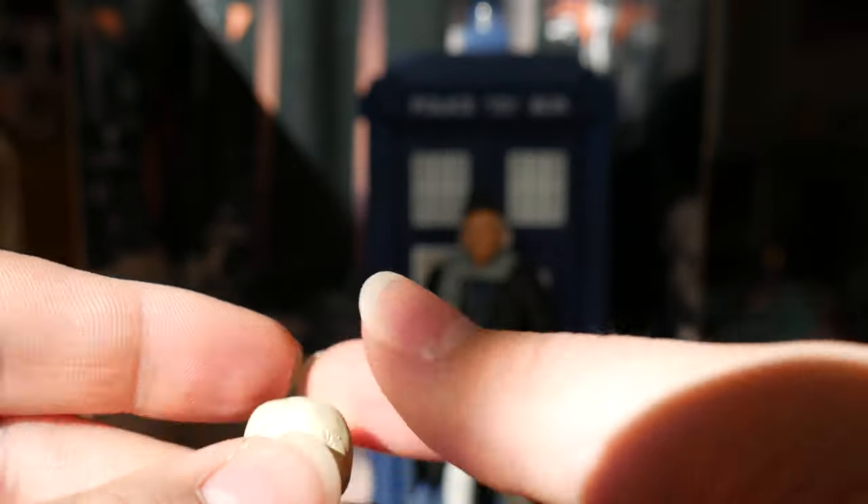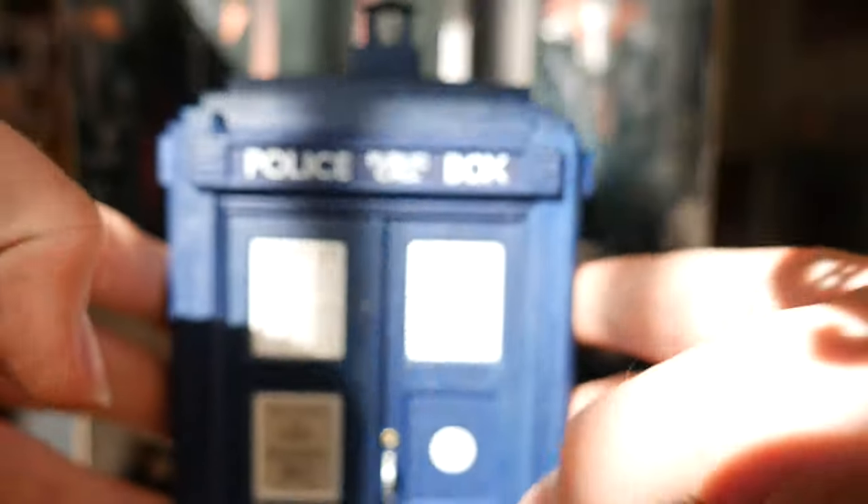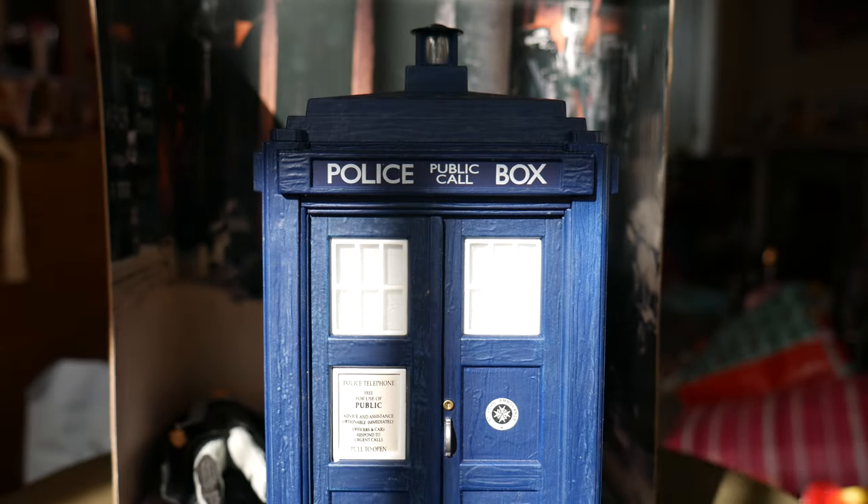The skull accessory was a nice accessory, and it was included with the initial release of this figure as well, which retailed for £15 and was a Forbidden Planet exclusive. But anyway, now for the main event — the TARDIS.